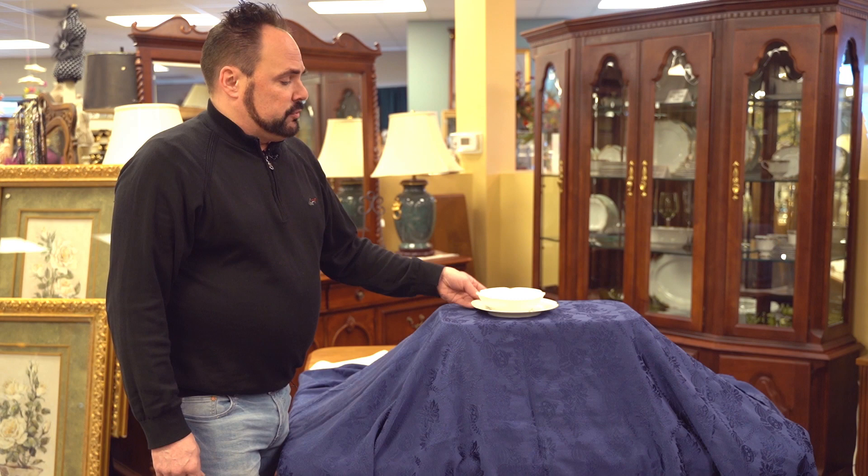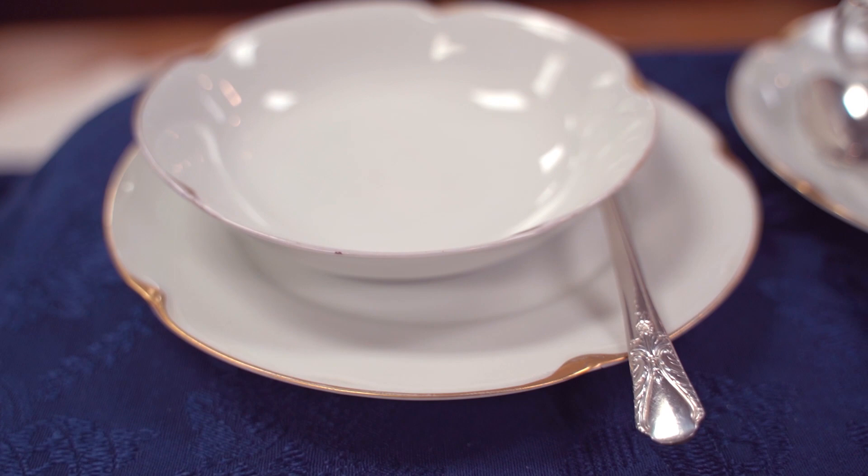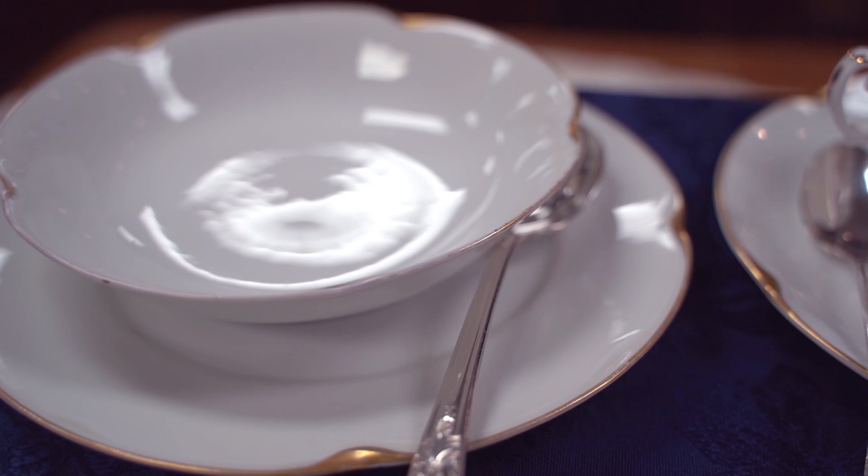This is an interesting fact about soup bowls. A lot of sets of China have the traditional soup bowl, and you'd always serve it on a plate because you'd want a plate under the soup bowl in order to put the spoon down on when you're not eating it.